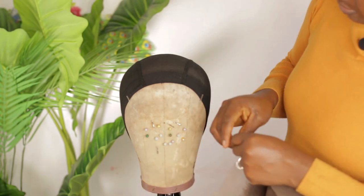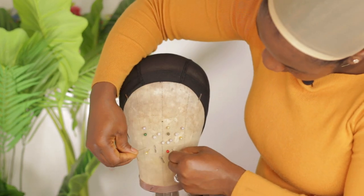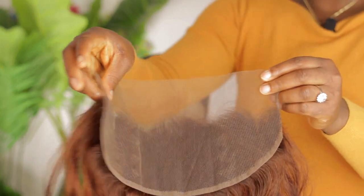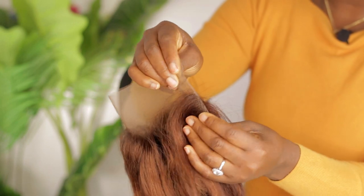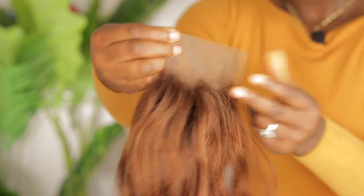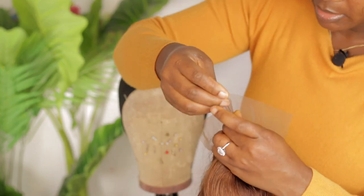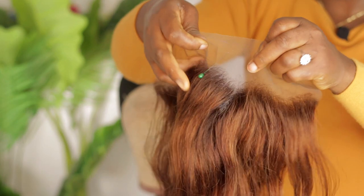We need pins for this. What you want to do is to fold the frontal in half — make sure it is really in half like this. Then you're going to take one pin and put it in the middle.